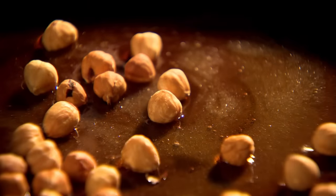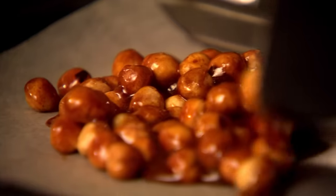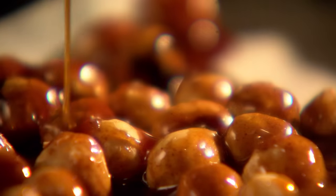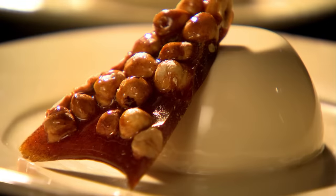To make your cinnamon hazelnut brittle, pour caster sugar into a pan and cook over medium heat until the sugar melts to a deep golden brown. Scatter toasted hazelnuts into the caramel, dust with ground cinnamon, and leave to set at room temperature. When your panna cotta is firm, giving each mould a quick dip into boiling water should ensure a perfect stress-free exit onto the plate. Dressed with a shard of crunchy hazelnut brittle — nothing could be so deliciously elegant.